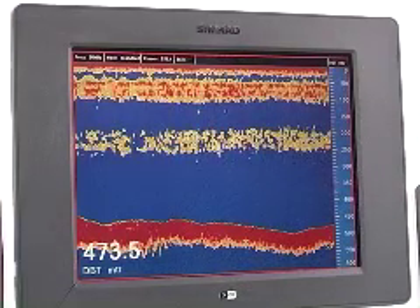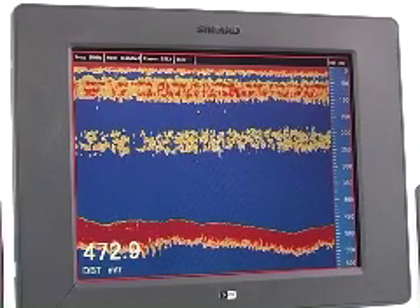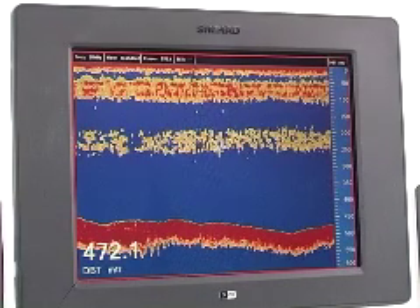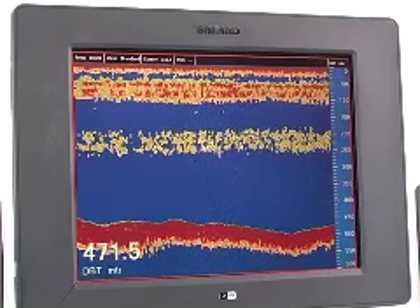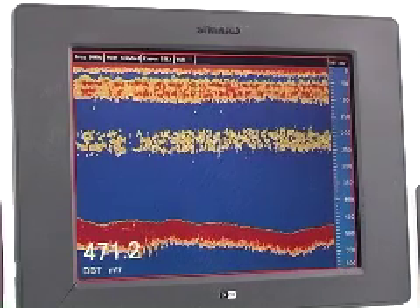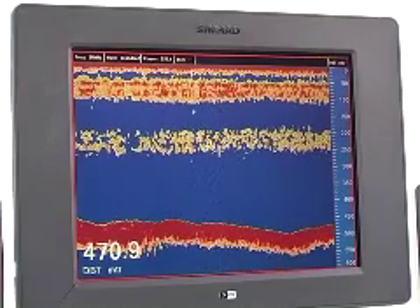So here we are looking at the broadband sounder. It's operating at 50 kHz, and we've got a depth of 472 m below the transducer. There are two thermoclines here where we are at the moment — one at around 50 to 55 m, and a much weaker thermocline between 200 and 250 m. This is a fairly normal occurrence out here.